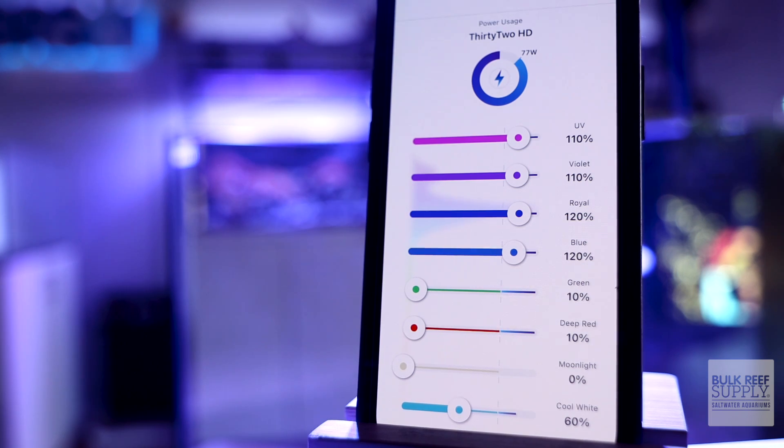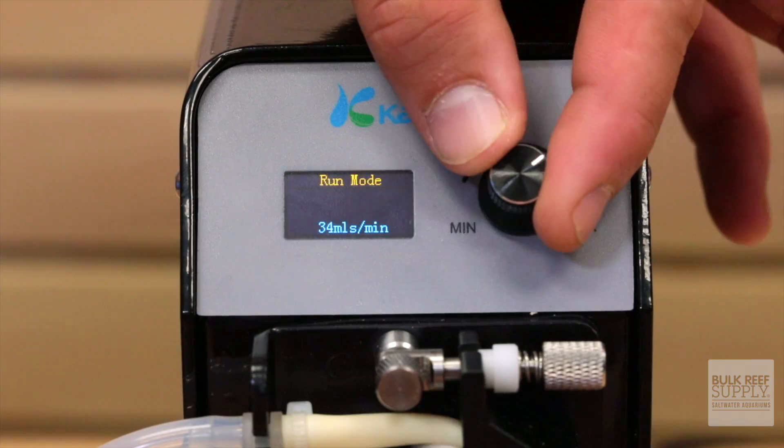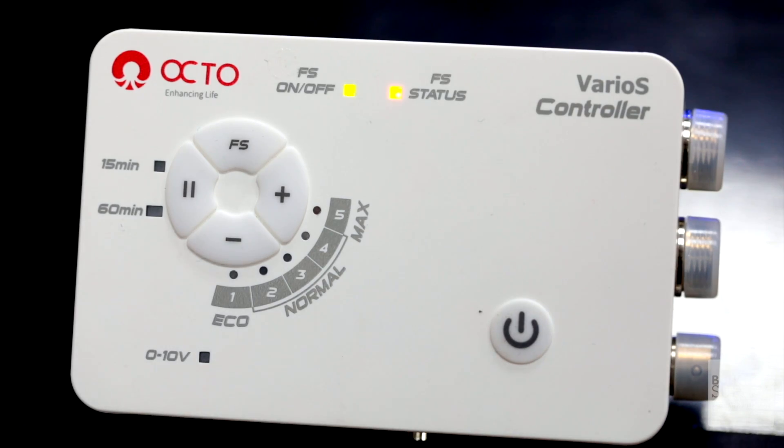Many controllers actually come with the product they're controlling, such as light controllers, heater controllers, dosing pump controllers, and return pump controllers. While these things definitely do control something, we don't generally put them in the category of controllers because we reserve that language for standalone products. Even though there are a lot of single-element controllers out there, when most of us in this hobby are referring to controllers, we're referencing multi-element controllers.